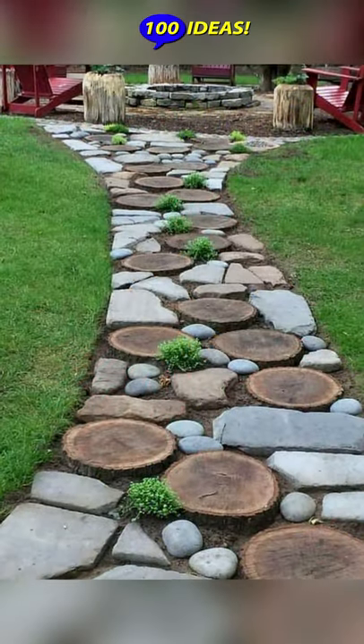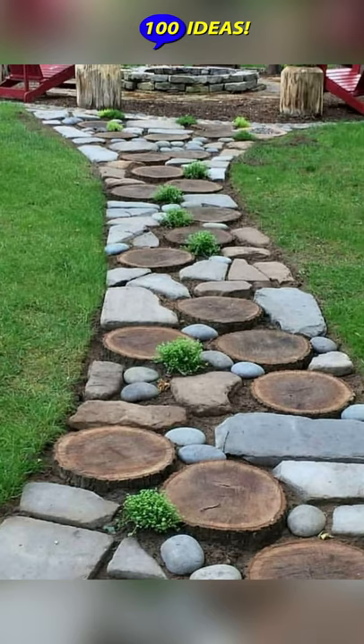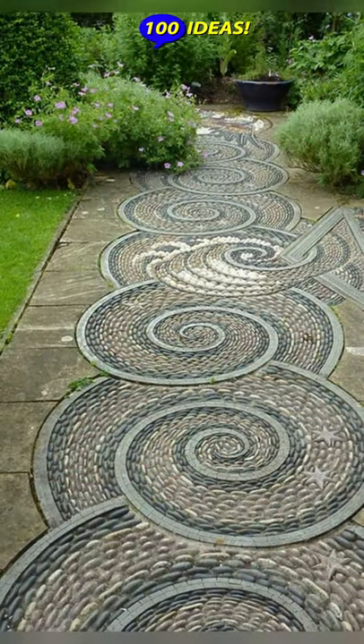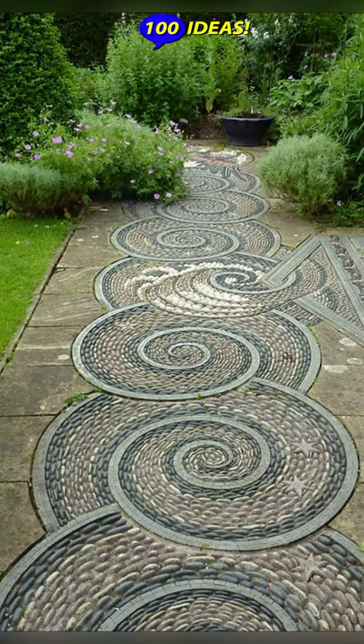Hello everyone! Welcome back to our channel 100 Ideas. A plain walkway that leads straight from the street to the house is rather boring.